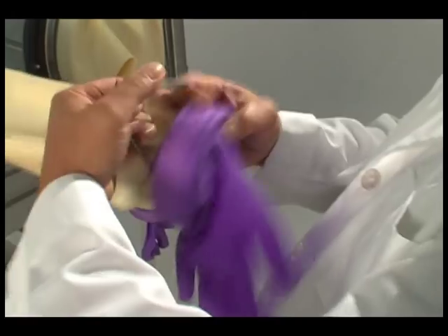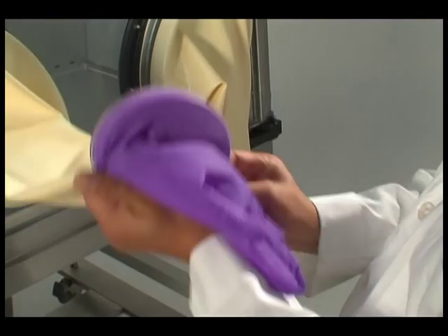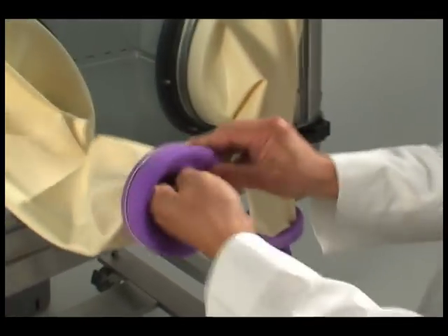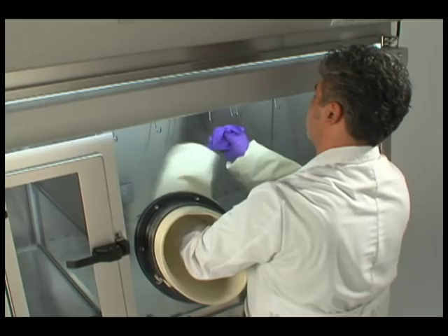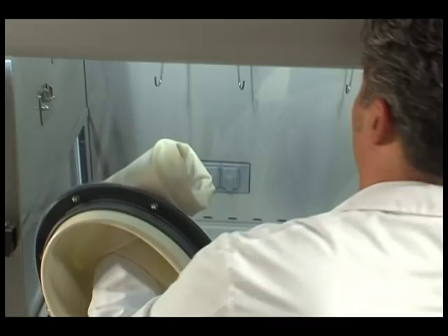Replace the stainless steel garter spring over the new glove and into the second groove. Using the other glove hand, pull the old glove off and dispose of as trace chemohazardous waste.